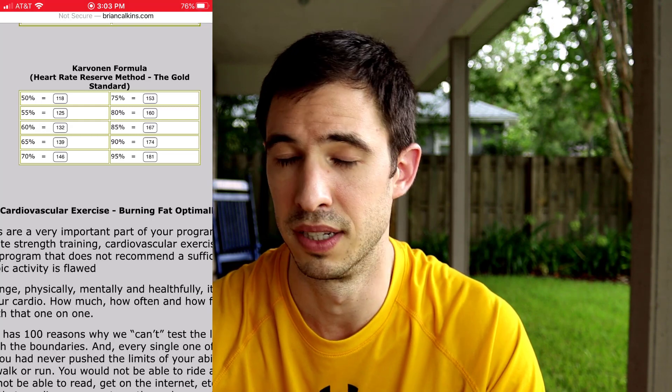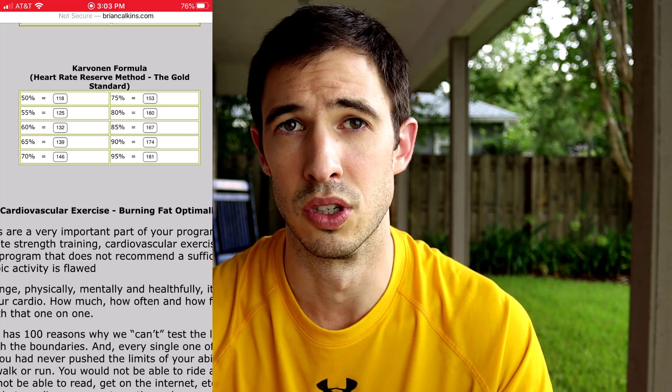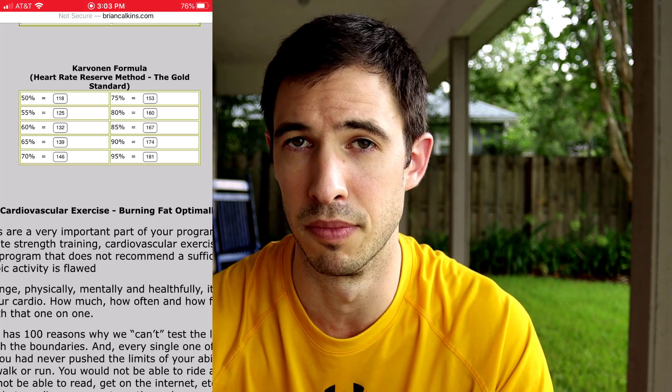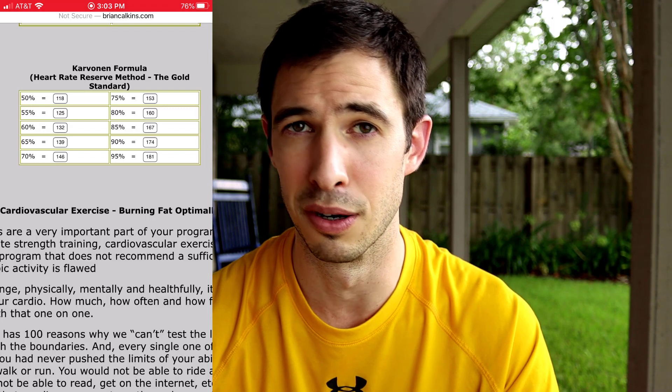So basically, if I'm trying to achieve MAF zone or zone 2, they're pretty close. If I'm looking at zone 2, I'm trying to keep it under 146. If I'm looking at MAF, I'm trying to keep it under 148 — not a huge difference there. And from day to day it may vary whether I can keep it at one level or another. So again, this is a really great way to try and figure out your zones. It's a little bit more accurate than 220 minus your age, and I hope that was helpful.